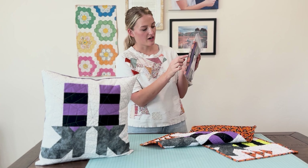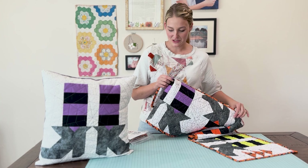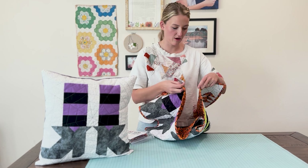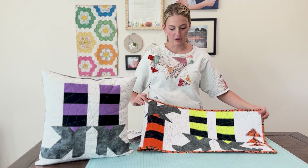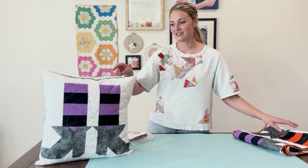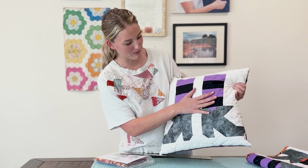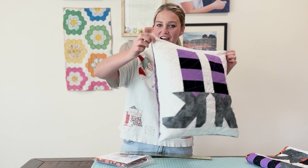Our kits are awesome because everything you need is pre-cut. We have all of the front pieces, your bindings, your backing, and of course the pattern. If you have purchased one of these kits or just the pattern — because some of us do have fabric at home — you will be able to see the video that goes through in depth on how we put the boot block together. But for this video, I'm just going to show you how we made it into a pillow.